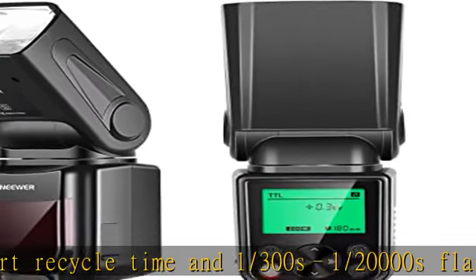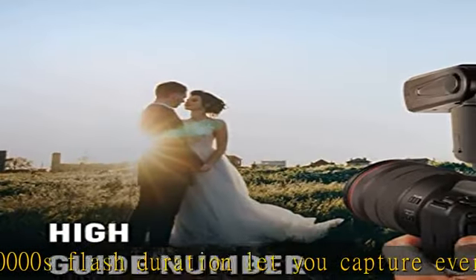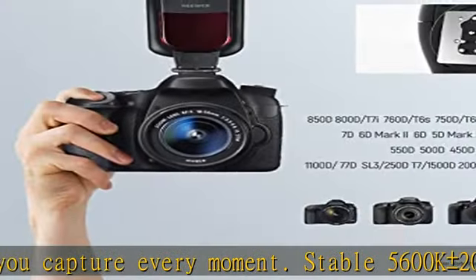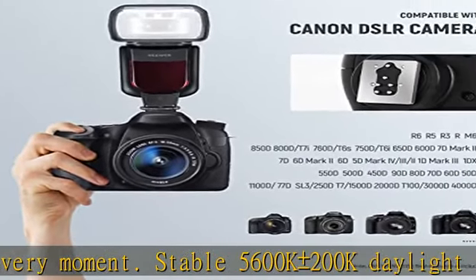The flash is lightweight, so it can directly mount on the camera without weighing it down. A protective case stores and protects the flash during transport. Compatible models include Canon EOS R6, R5, and R3.